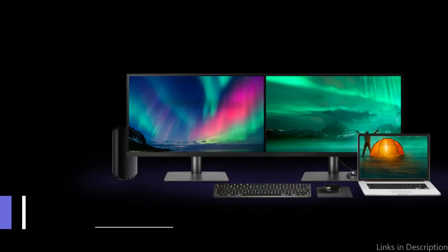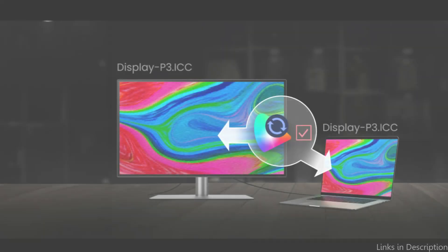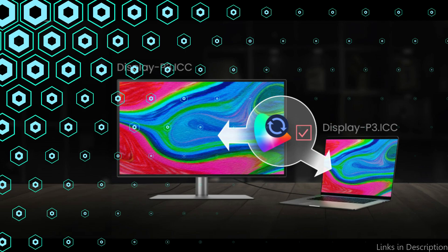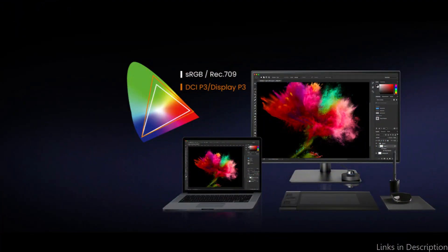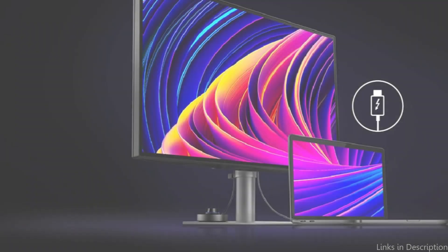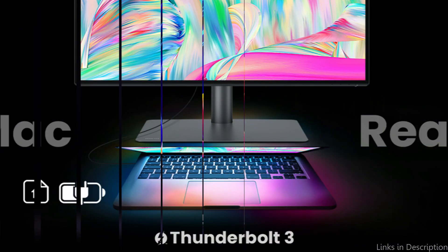On number three, we have the BenQ PD 3220U monitor. With the Mac Mini M4 series, this powerful BenQ monitor blends in perfectly. It is ideal for both personal and professional use because of its 32-inch 4K UHD display, which provides a wide and detailed picture. The display has Thunderbolt 3 connectivity, which increases workspace versatility by enabling users to daisy-chain numerous monitors and accessories.